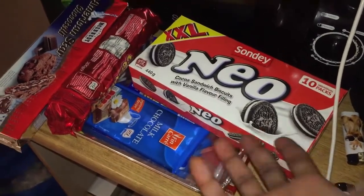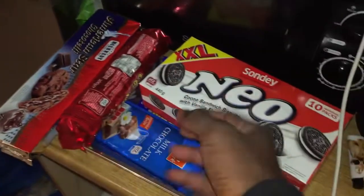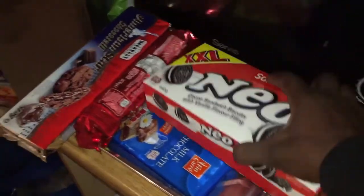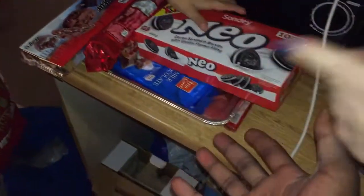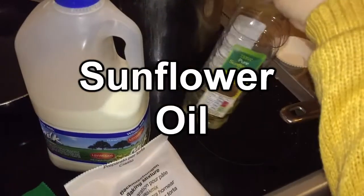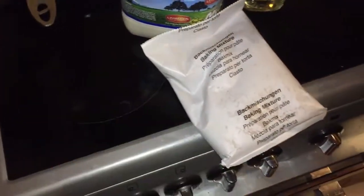So guys, these are all the ingredients for the finished product. We're going to need Oreos, and we have ice cream in the freezer too. We're using muffin mix, but we're going to use it as brownie mix. We need sunflower oil.